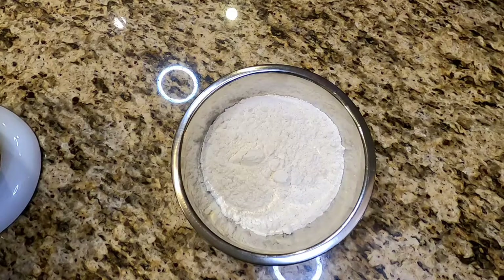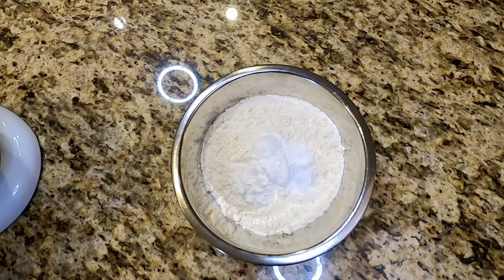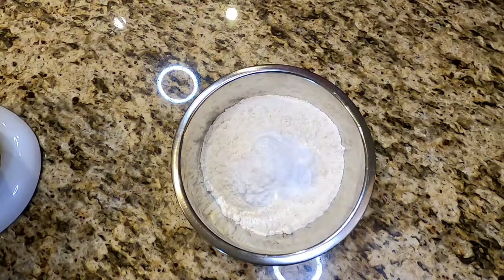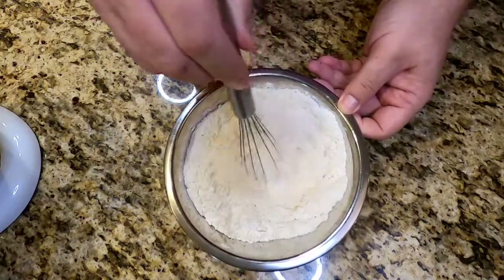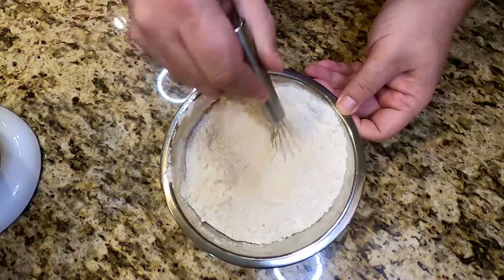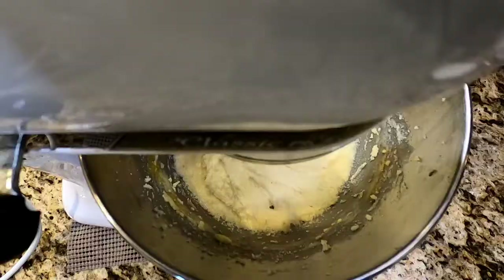Now we're going to address our dry ingredients: three and a half cups or 420 grams of all-purpose flour, two teaspoons of baking powder, two teaspoons of baking soda, and one teaspoon of salt. Get yourself a whisk and mix it thoroughly — you don't want too much of one ingredient clumped together, you want it dispersed throughout. You can sift this if you'd like, but a whisk works fine. Get it as combined as you can.